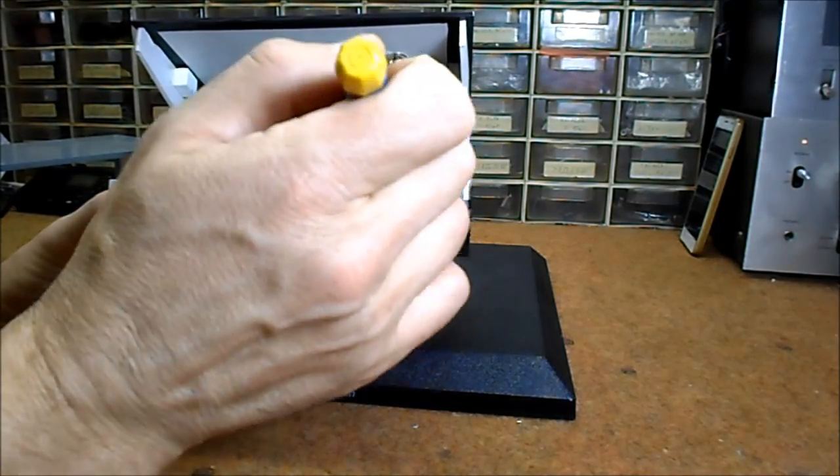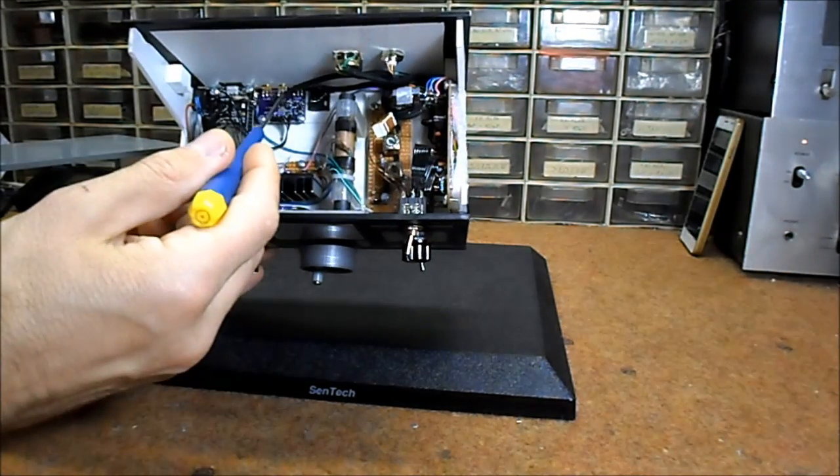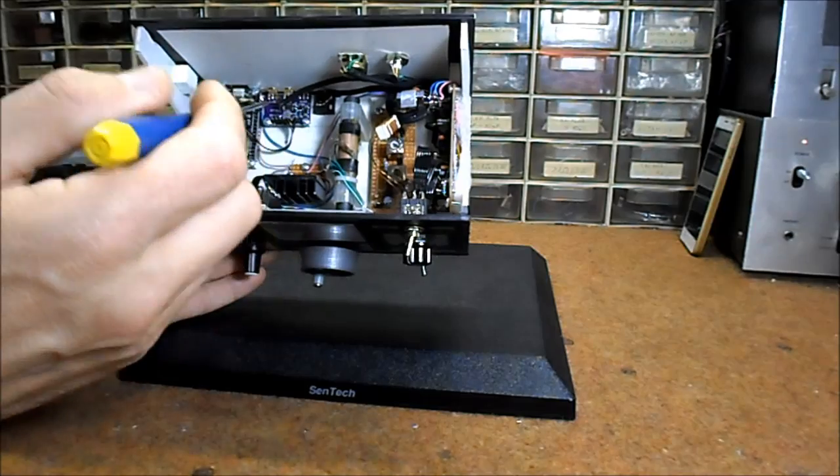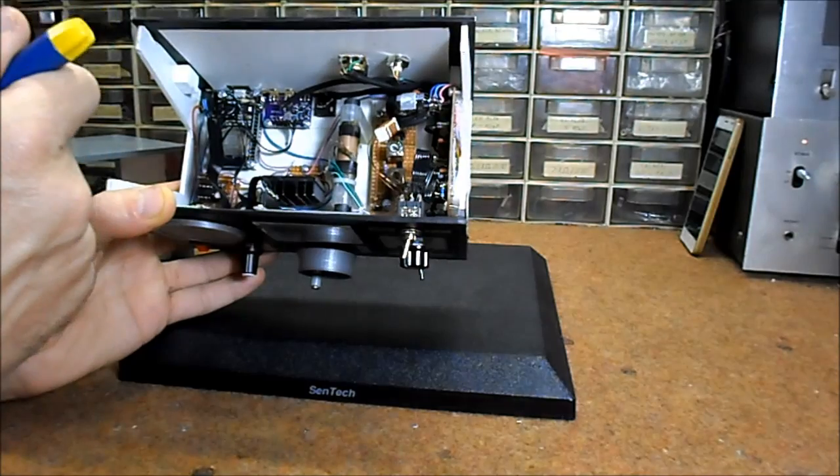This board is the IF amplifier and detector. This is the SI5351 board — in fact, this is the local oscillator for the receiver.